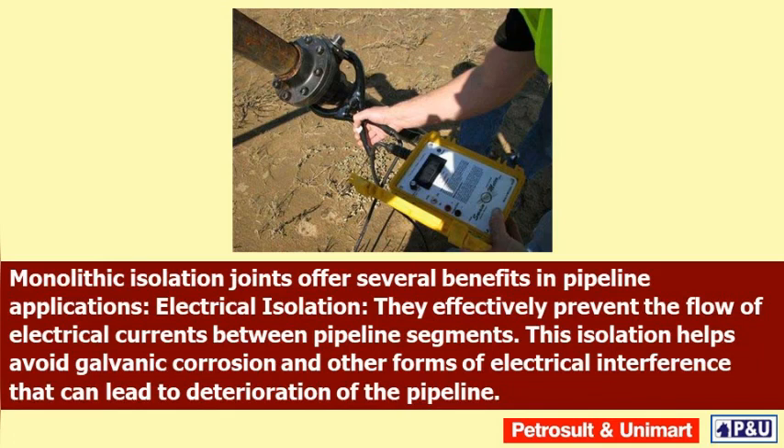Electrical isolation: these joints effectively prevent the flow of electrical currents between pipeline segments. This isolation helps avoid galvanic corrosion and other forms of electrical interference that can lead to deterioration of the pipeline.